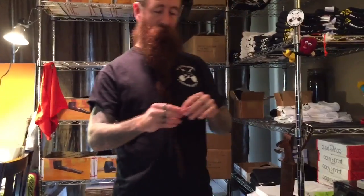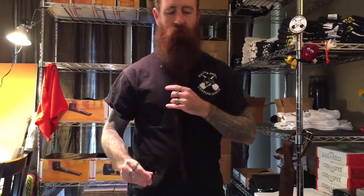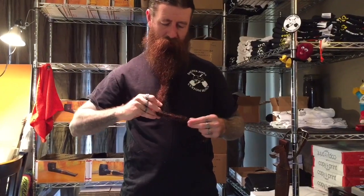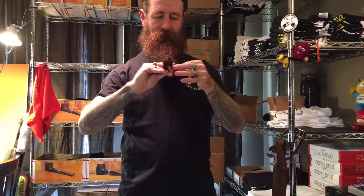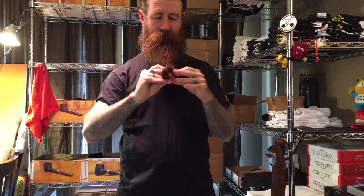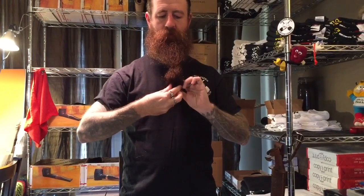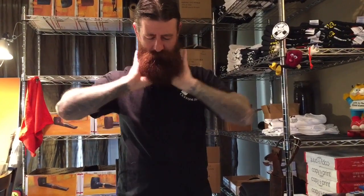So I take this and — right about here — I fold it in half, then I fold it again, and I loop it through there. Then I curl it up and clip it under, and just pull it and tuck all those loose ones in there.